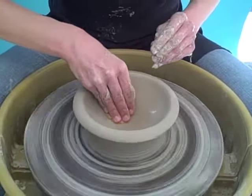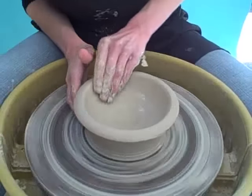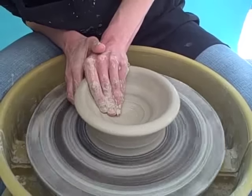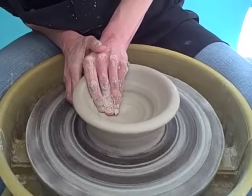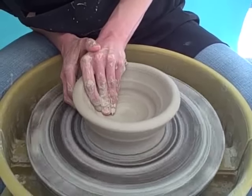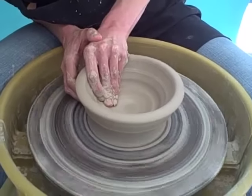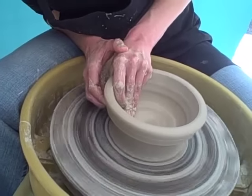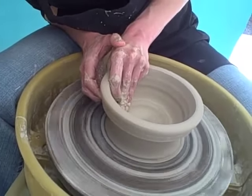You want to get any water that accumulates out with the sponge. And now with both hands on the right side of the wheel — one hand in, one hand out — you want to make a pull with the wheel spinning slow.